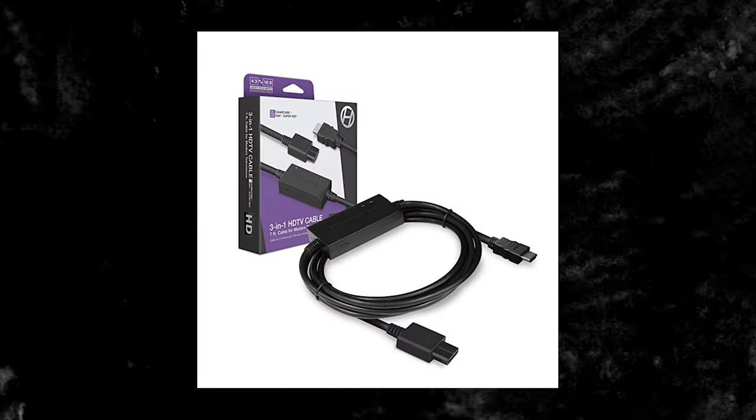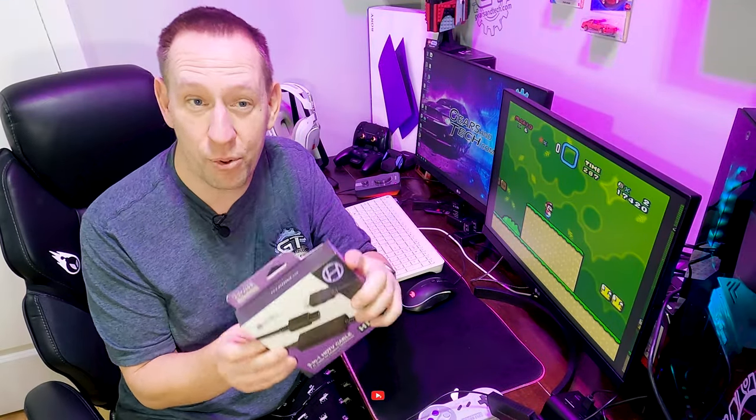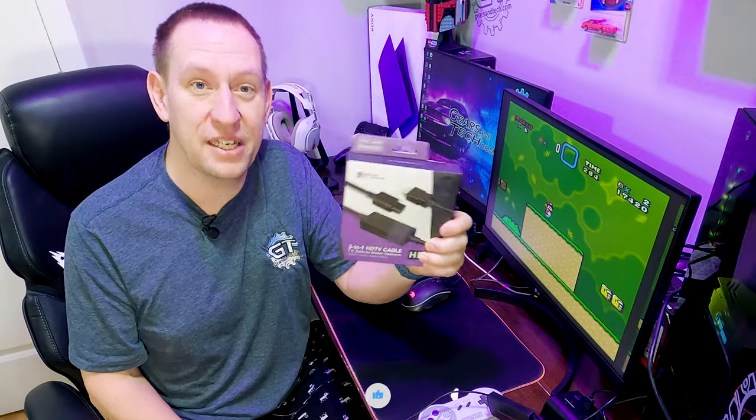Let's look at the cable that we want to try out next. This is it — this is by Hyperkin. Now if you watch my other video, you know that we already did an unveiling of the Hyperkin controller, which was very high quality at a reasonable price point. Hyperkin is a brand that is in the retro gaming space — they make good quality components at a cheap price.